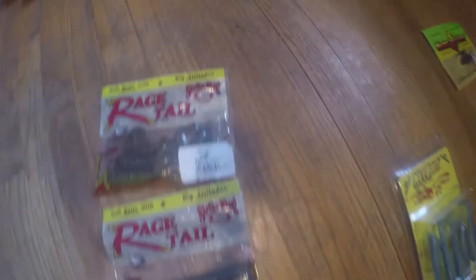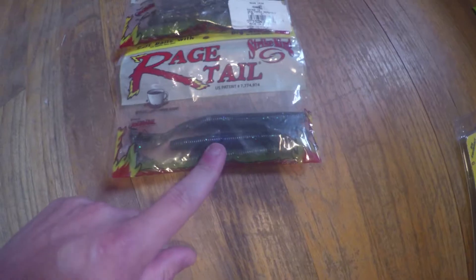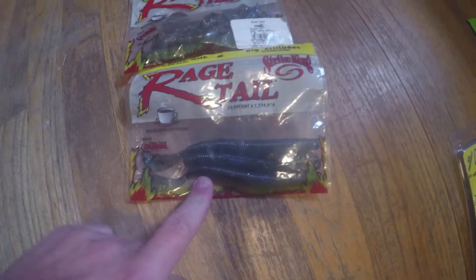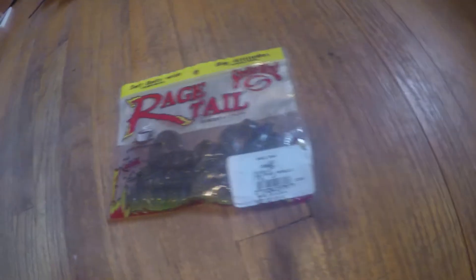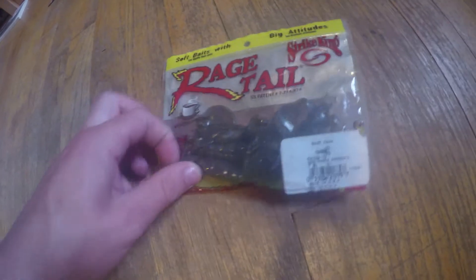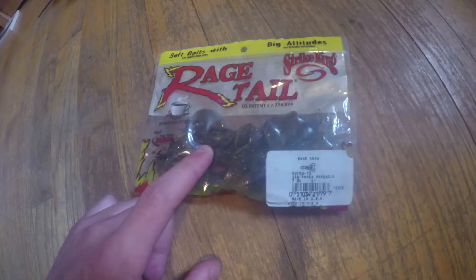Rage Tail — it's one of my favorite baits. I use this a lot. I've caught some fish in one of my videos with this, it's pretty cool. I haven't used the Rage Tail Craw a lot. I put them on jigs and chatterbaits. This is a good bait, I don't have that many of them left — they're all on my jigs and chatterbaits.